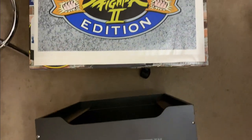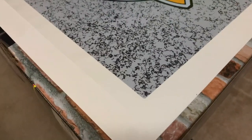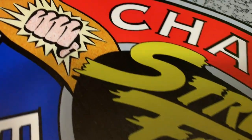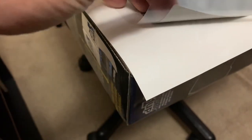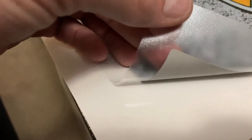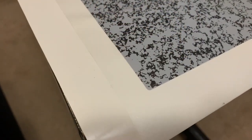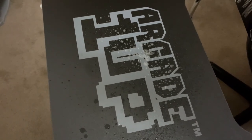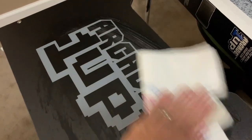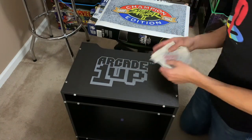The Arcade1Up logo on the front of the riser is fine, but I want to do something a little different to tie it into the rest of the cabinet. Because so many big companies online are experiencing delays, I rolled the dice and went with a company I found on eBay. I was pretty impressed — the film is nice and thick, I like the backing, and I like the protective clear coating on the front. Even though this is a new riser, I cleaned the surface with glass cleaner to make sure it was prepared for the new decal — a really important step if your riser is older.